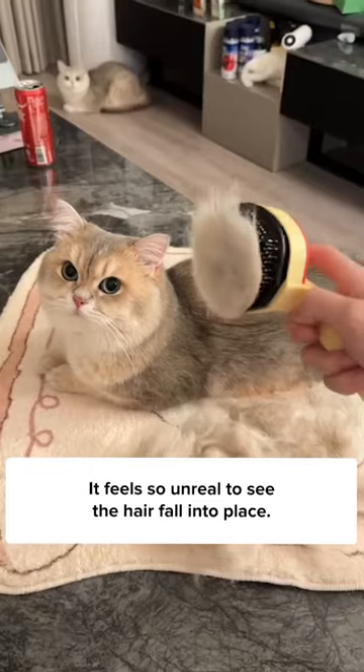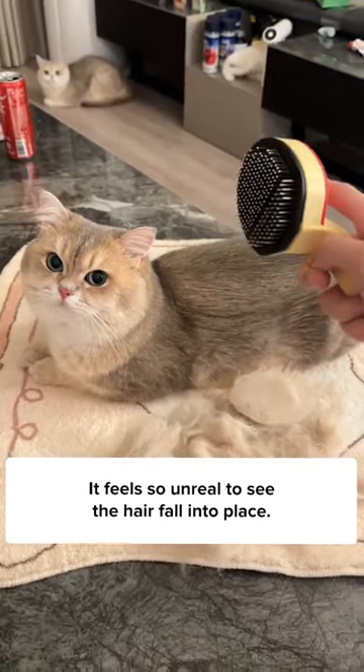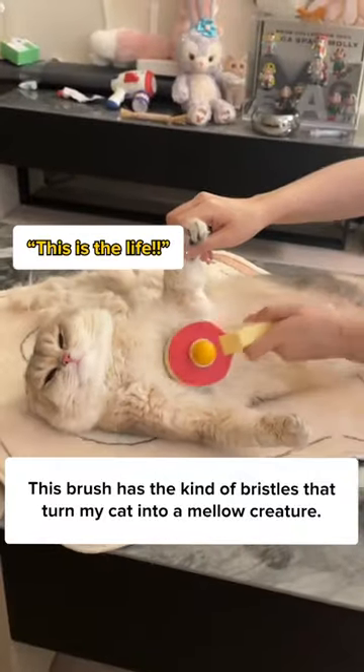Think twice before brushing this on your cat. It feels so unreal to see the hair fall into place. This brush has the kind of bristles that turn my cat into a mellow creature.